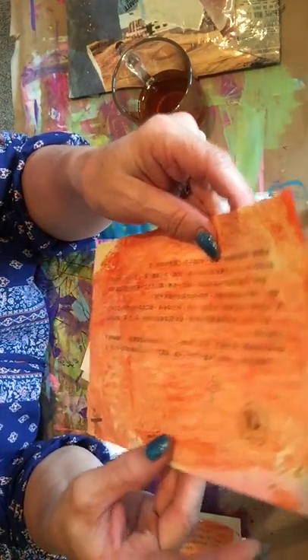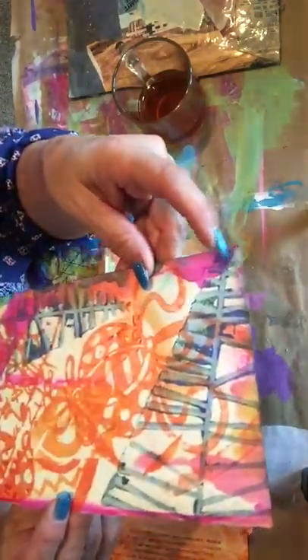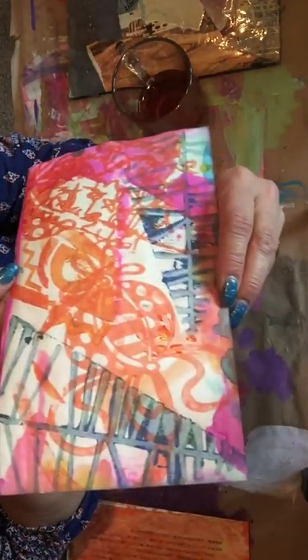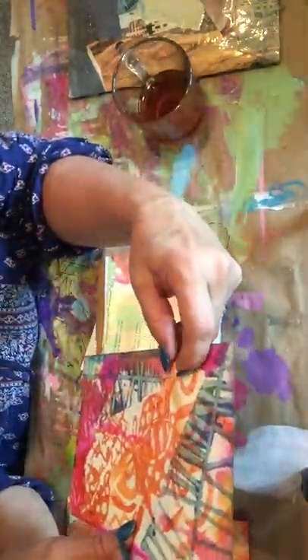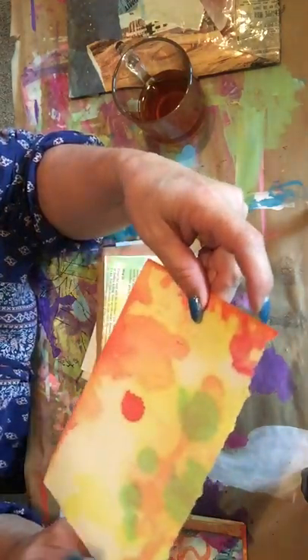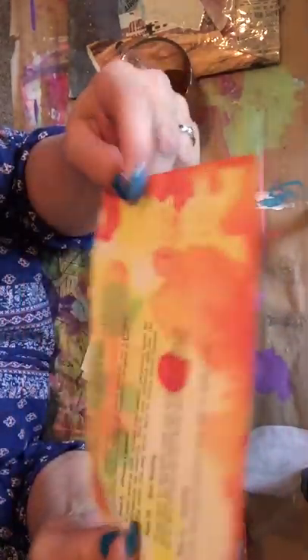Pretty, beautiful! There are some little images - beautiful, that's pretty too. Oh I love that, that's beautiful Jennifer! Some more peony paper on book pages - I love that for my journals, so pretty.